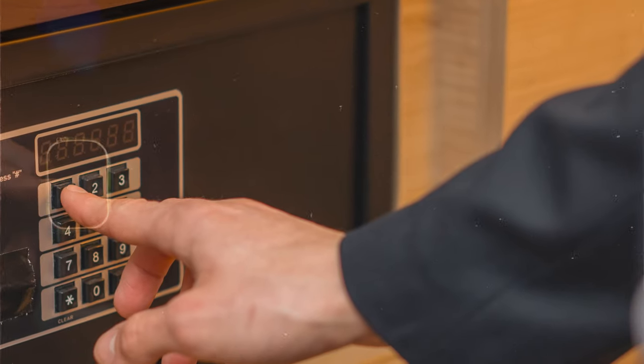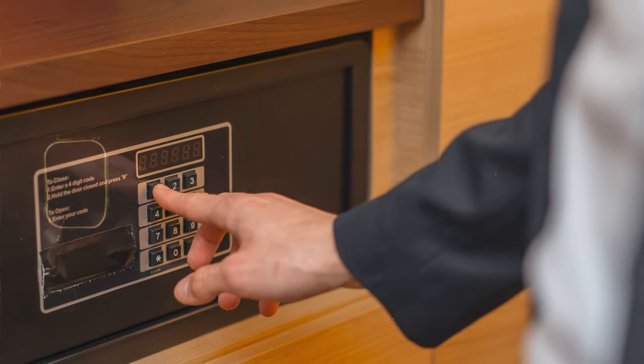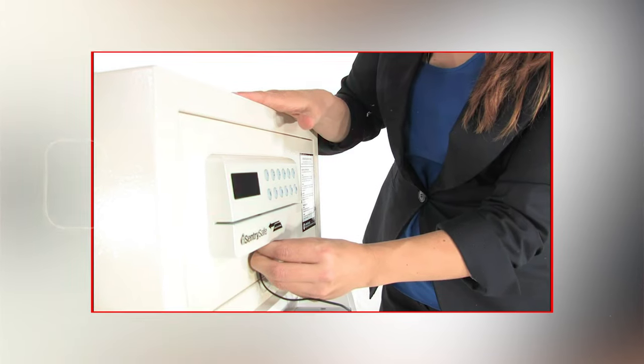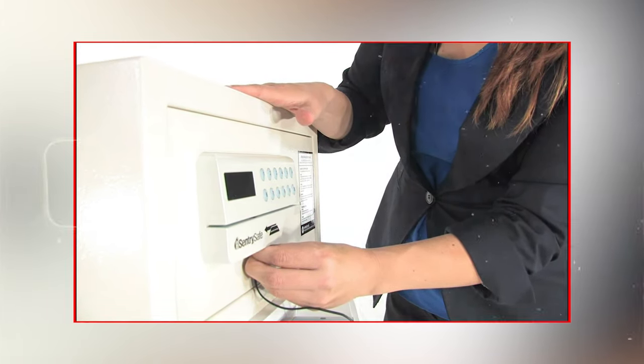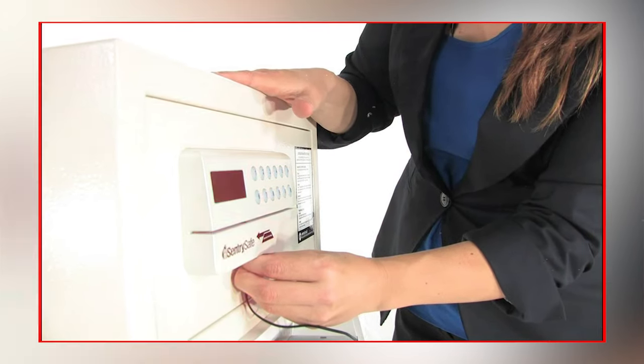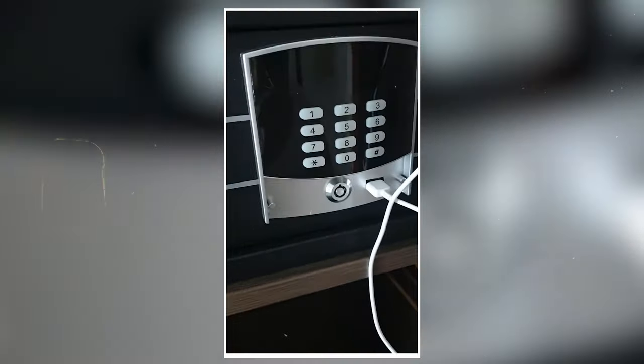The Flipper Zero passes for an excellent Sentry Safe hacker machine. It does this by leveraging output channeled from the general purpose input/output (GPIO). Users can easily crack the defenses of some complementary safes in public spaces like short-term rentals, motels, or spas. Thanks to its diverse range of antennas, the device mimics a wireless gadget as it captures, stores, replicates, and imitates signals from the GPIO.